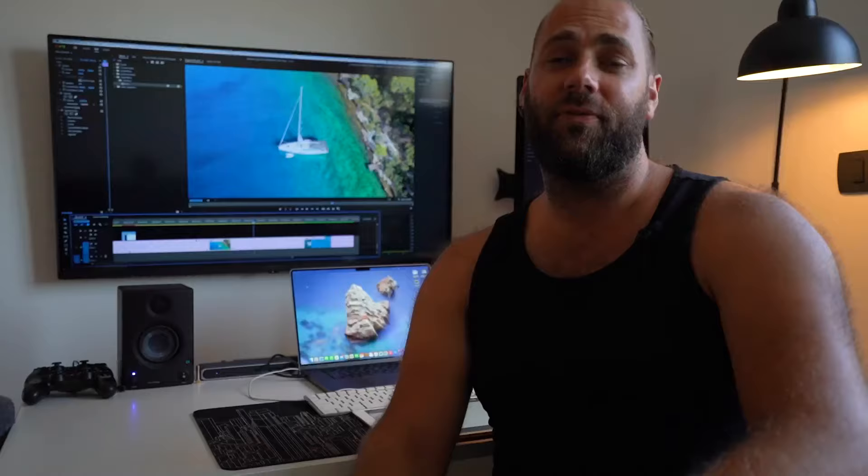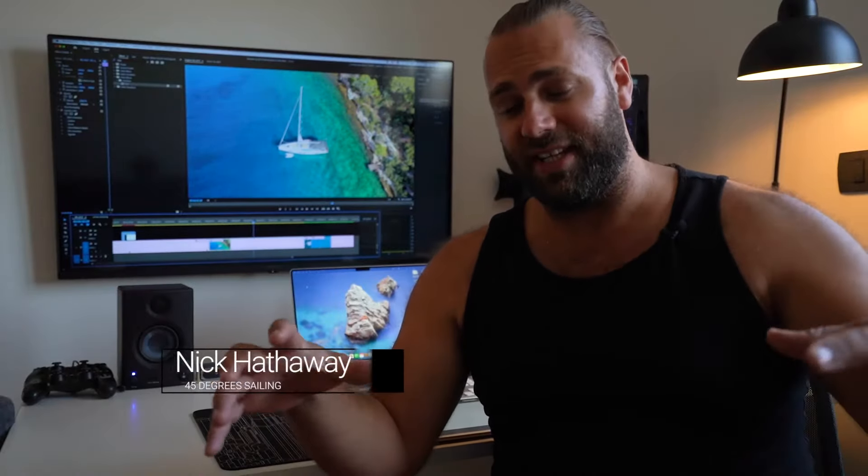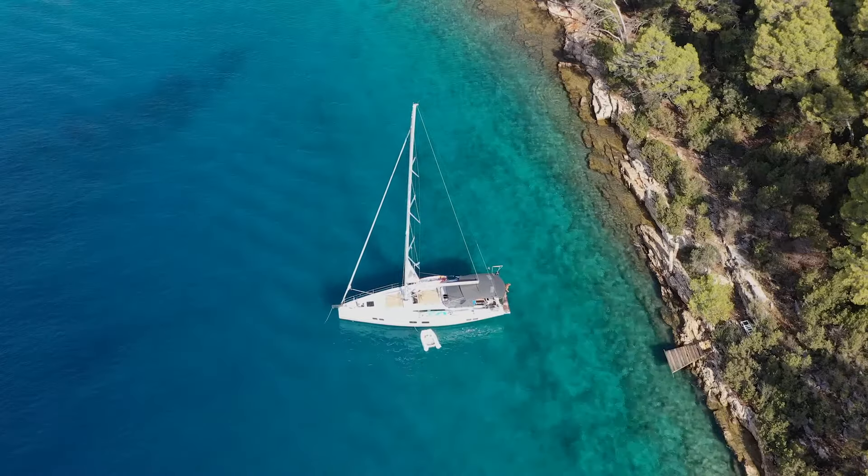Hi everyone, welcome back to the channel. It's Nick here at 45 Degrees Sailing. Today we're going to do a video that's been requested by a bunch of you on the channel. Thank you so much for your comments and your support. This is going to be anchoring with stern lines to shore.